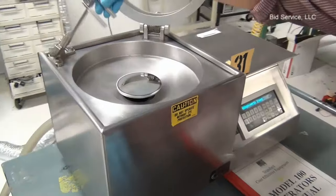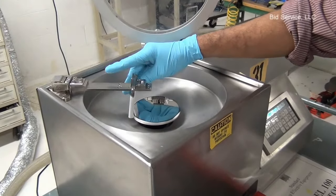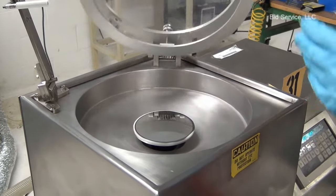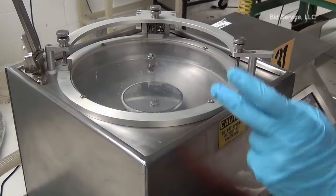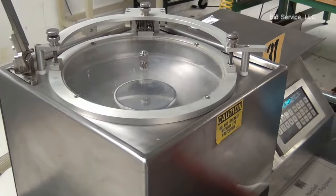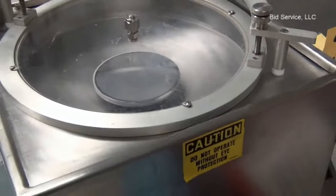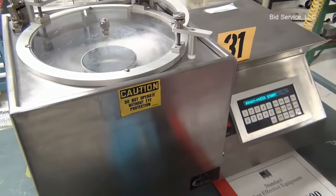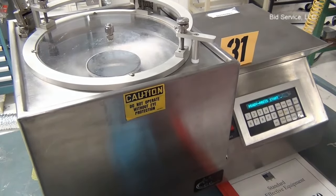The system also has a centering arrangement to center the wafer, and there is a door to seal the chamber. Precautionary measures are to be taken while operating the system. The operator should wear protective glasses.